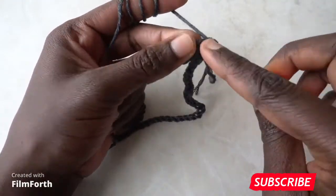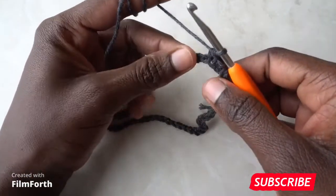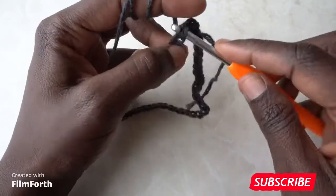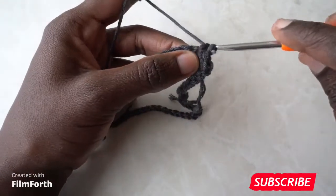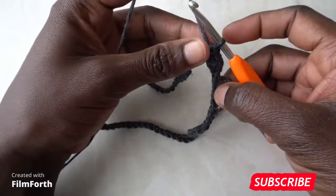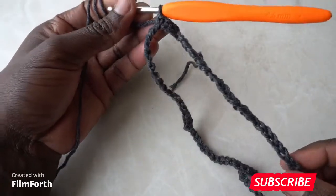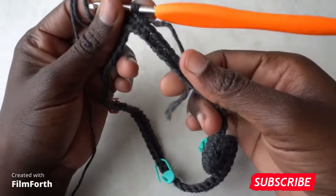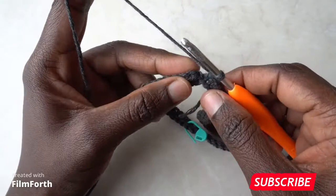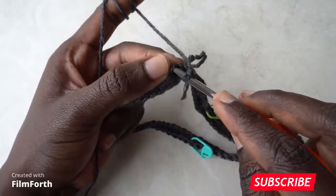Place one single crochet into the next stitch, and continue placing one single crochet into each of the stitches all around. You should have a total of 80 single crochets at the end of the row. When you arrive at the end, slip stitch on top of the first single crochet you made.